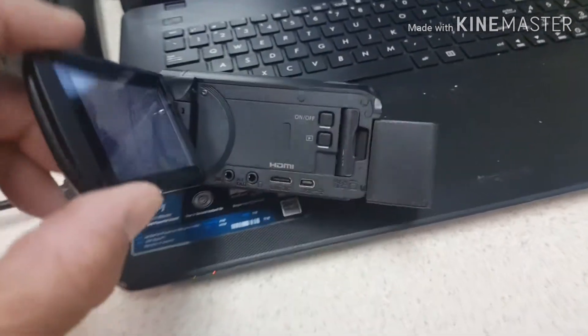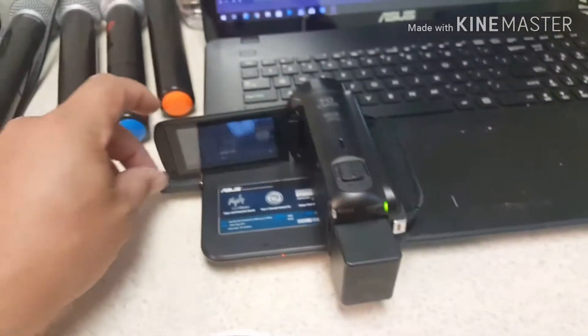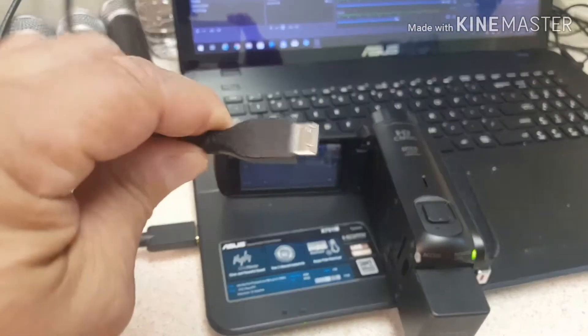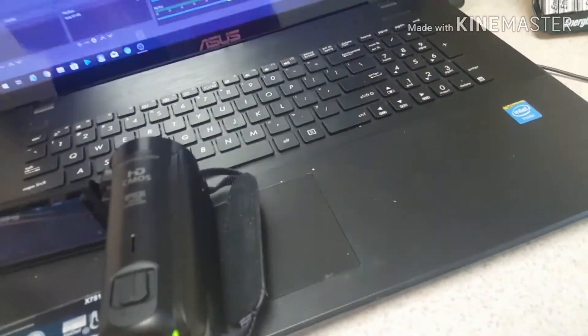In this case, what I'm using is only the mic port and the HDMI out. This camera comes with the HDMI cable — you don't have to purchase that cable. It's got this little small HDMI on one end and the bigger end on the other side.